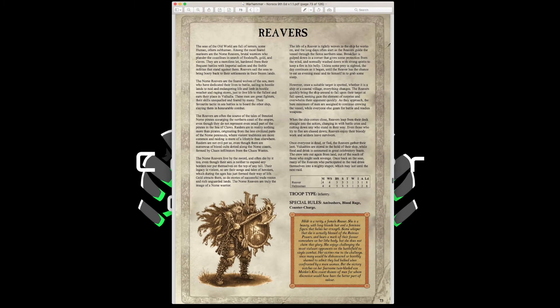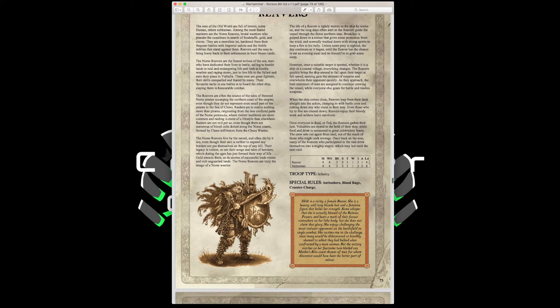Reavers have Movement 4, Weapon Skill 4, Ballistic Skill 3, Strength and Toughness 4, 1 Wound, Initiative 3, 1 Attack, Leadership 8, with Ambushers, Blood Rage, and Counter Charge. They have plus one weapon skill and leadership over Bondsmen. They also get a 4-up armor save with fur cloaks against shooting. They can take throwing axes, making them a great flanking unit — perfect for attacking from the rear in combination with Counter Charge.